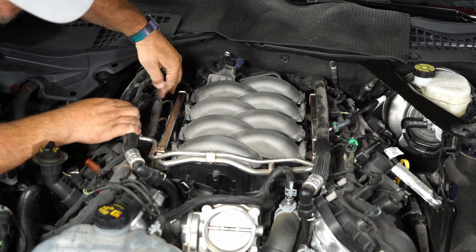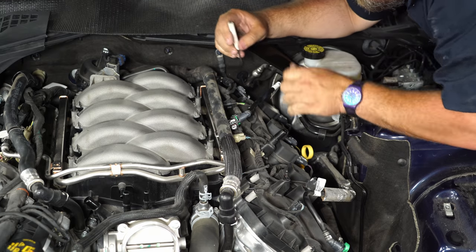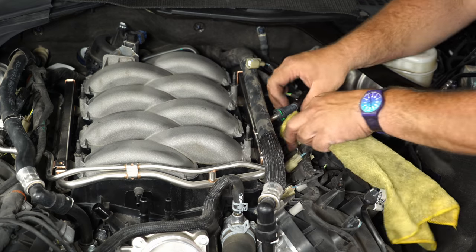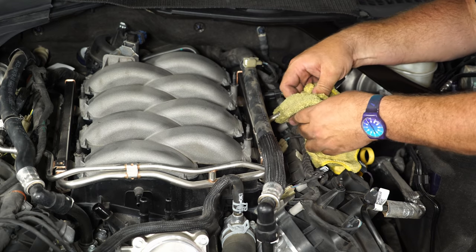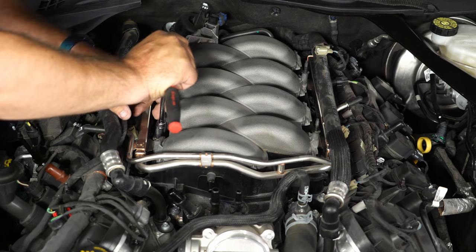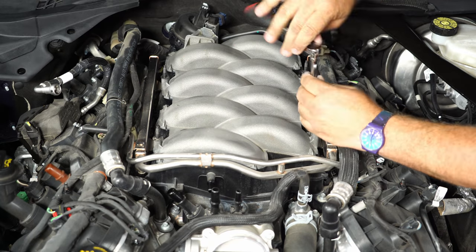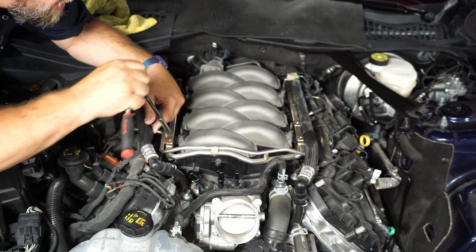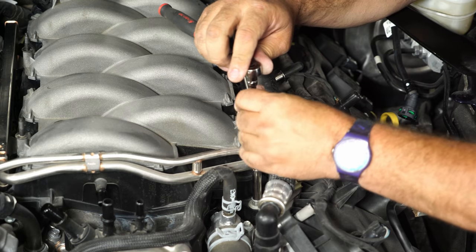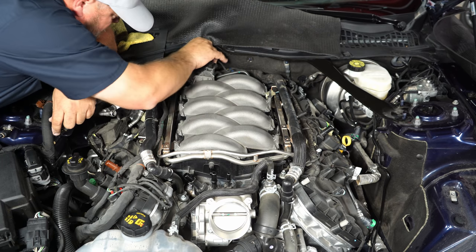Get the foam off and reach down to unplug all the injectors, then remove them. Disconnect the fuel line — make sure you have a rag for this. On the passenger side you will need a disconnect tool. Remove the four bolts holding the fuel rails on. With the rails loose, you can now get to the six bolts to remove the manifold.